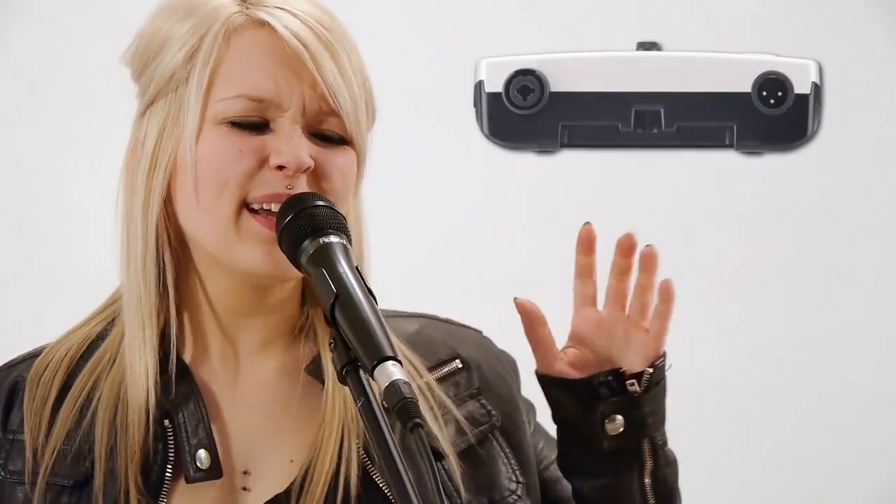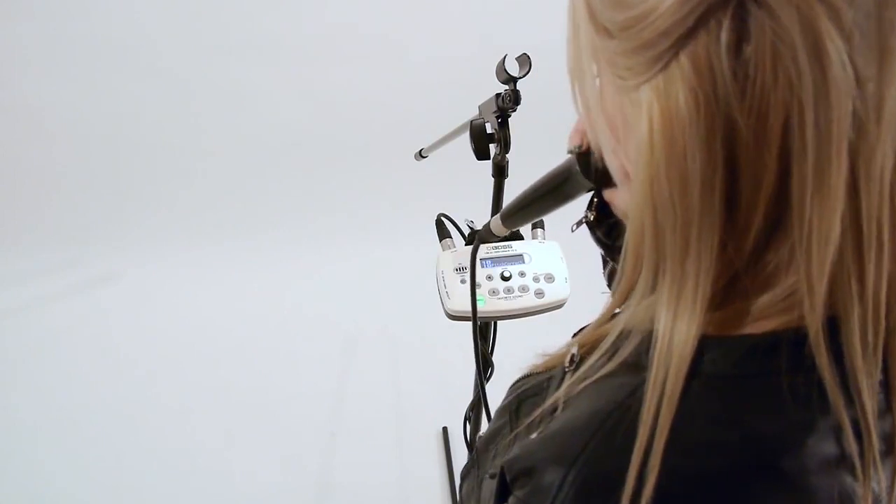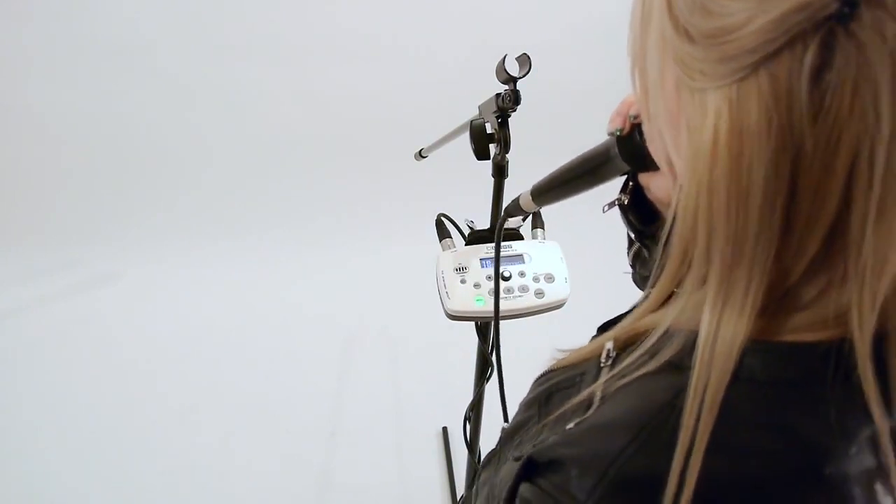The VE5 features an XLR mic input and output that connects to all pro gear. Attach the VE5 to a mic stand with the included mic stand clamp. The VE5 is a must-have for all vocalists.